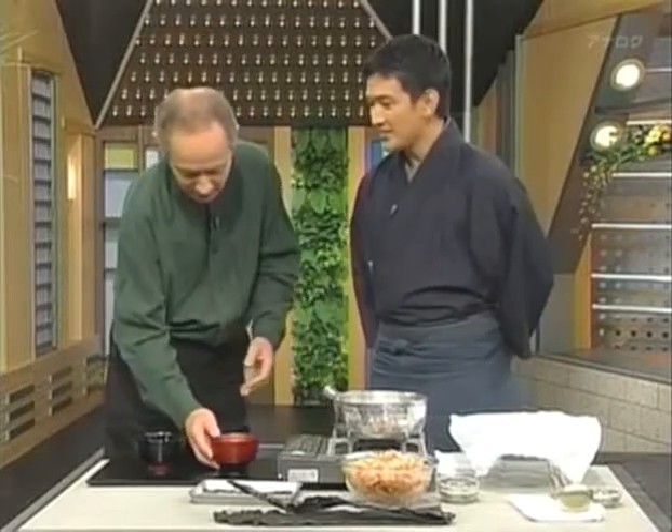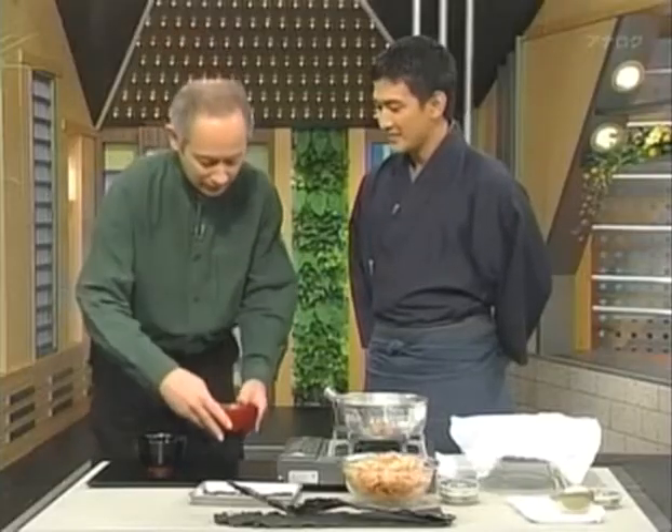Now try it with dashi. That's altogether different. In fact, even before it goes in your mouth, the smell is different — the aroma. So yes, there's a world of difference there.